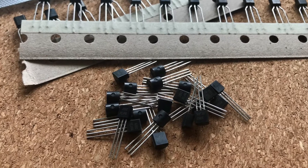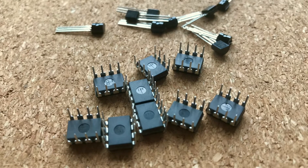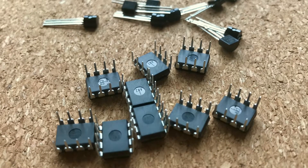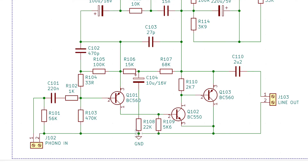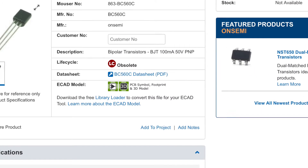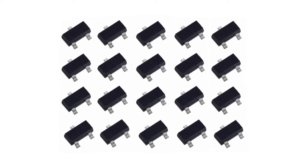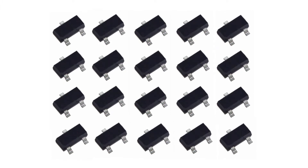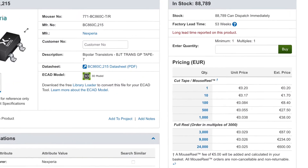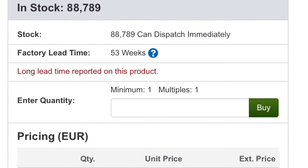Unfortunately, through-hole parts seem to be a dying breed, simply because there is not enough demand for them to sustain production. For example, recently I needed some BC560 and BC550 transistors, and it turned out that they had been discontinued by all reputable manufacturers. At the same time, the surface mount counterparts BC860 and BC850 are still in production and readily available.